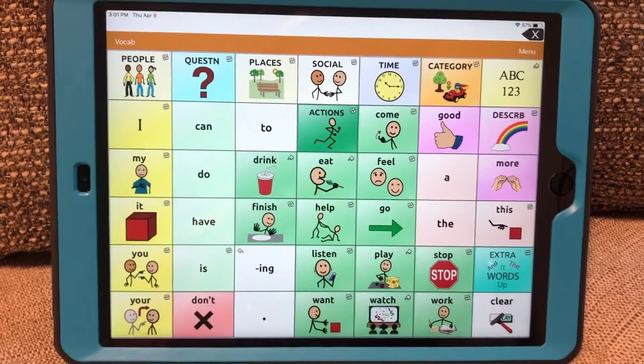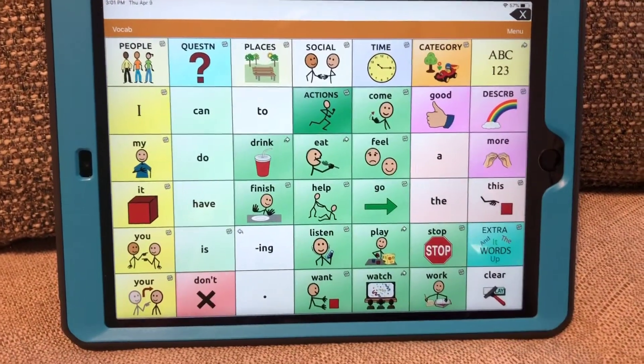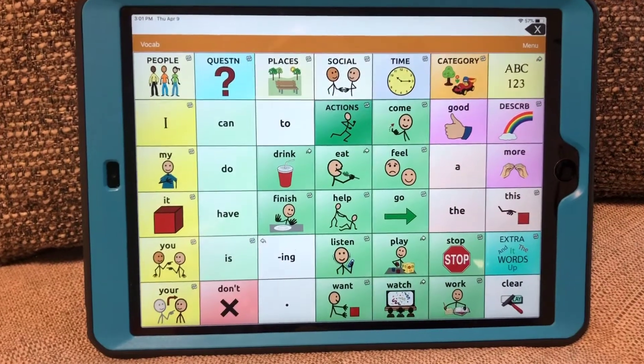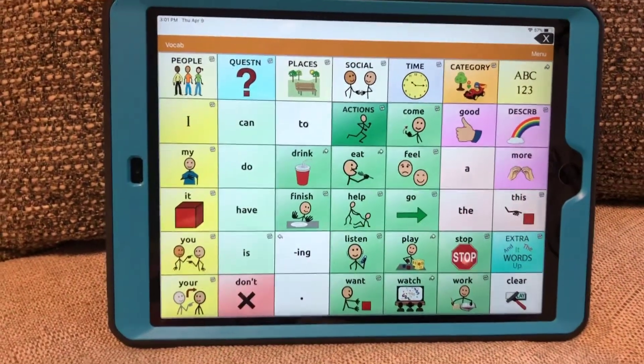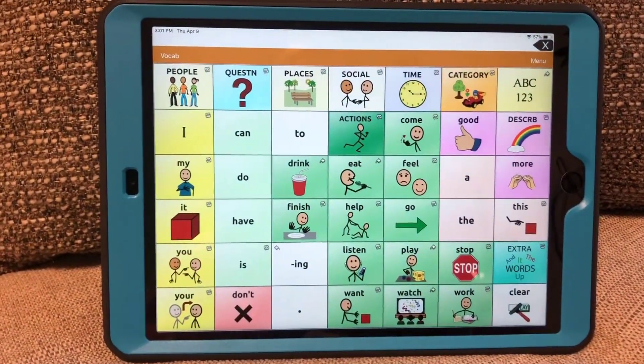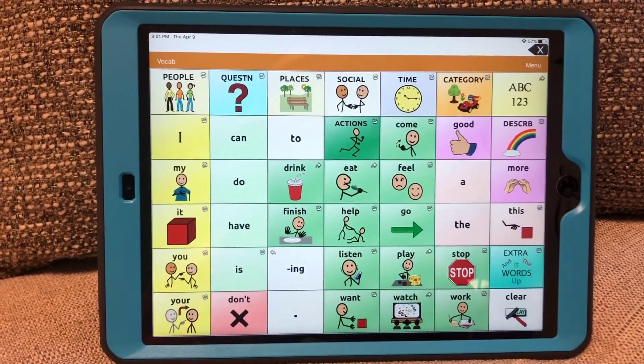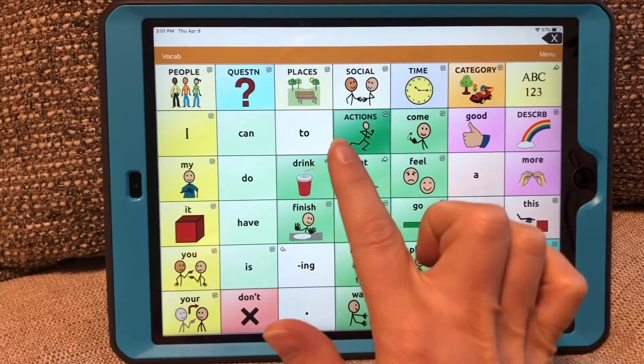I am now going to show you how to add an icon that is using a real picture that you get from the internet or that you already have saved in your camera roll. So let's say we would like to add the picture of Doritos. You're going to open up the folder that you would like to add your icon in. I'm going to open up Eat.